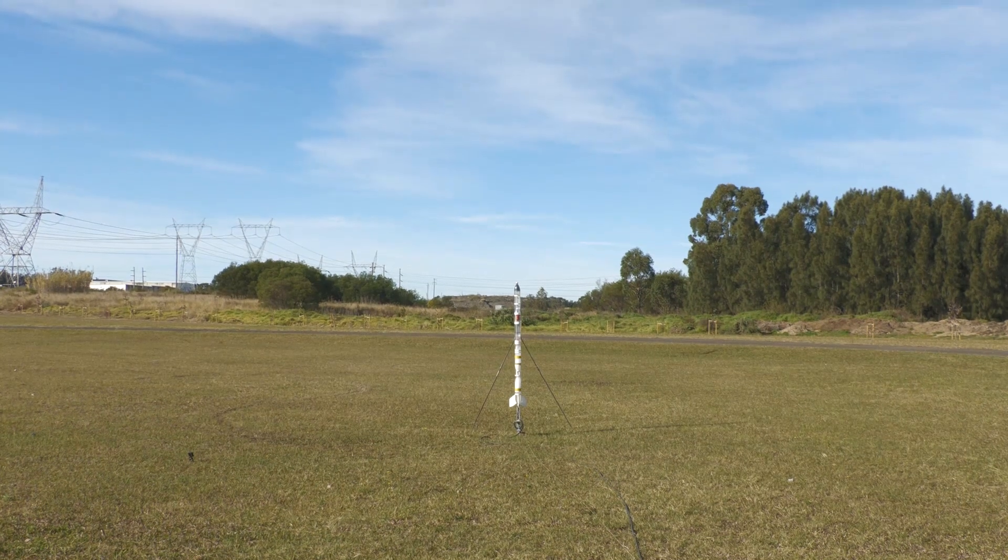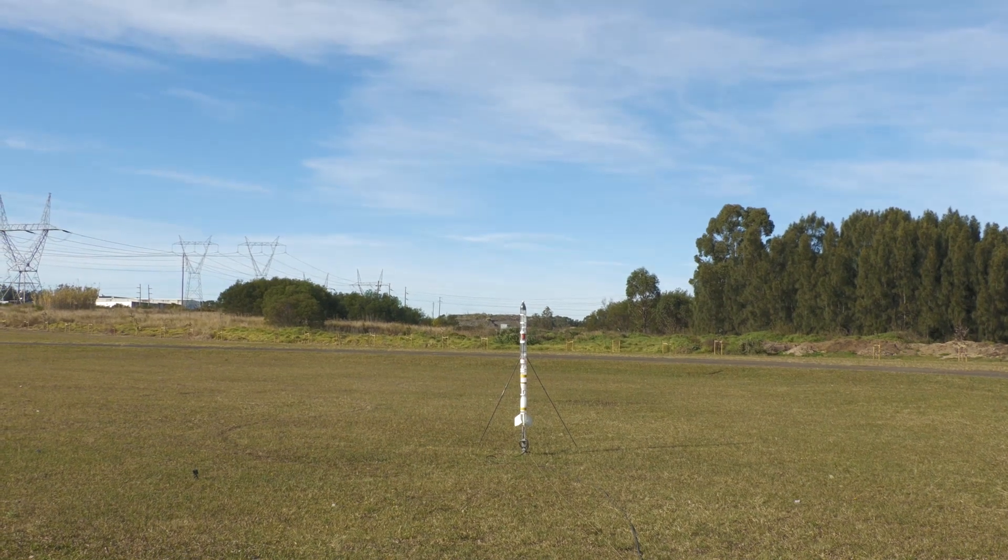And here is the first flight. 3, 2, 1. And this is what it looked like on board.